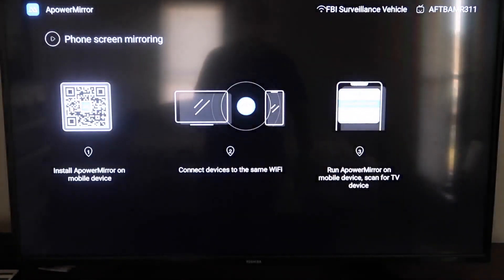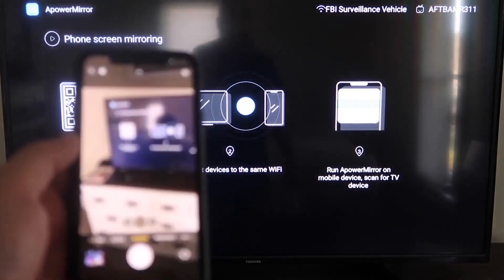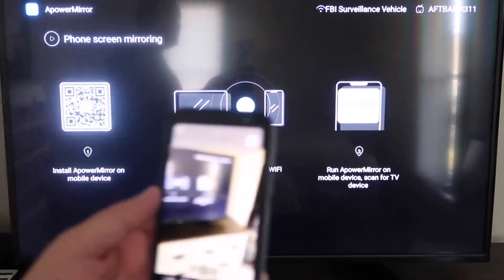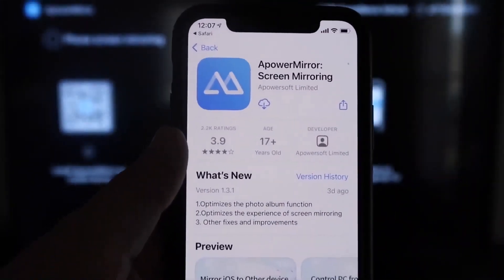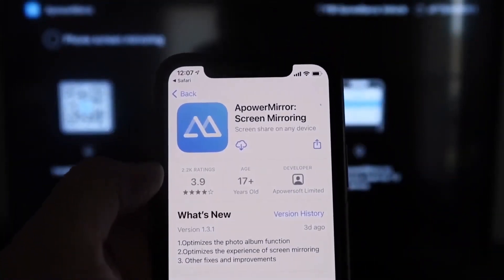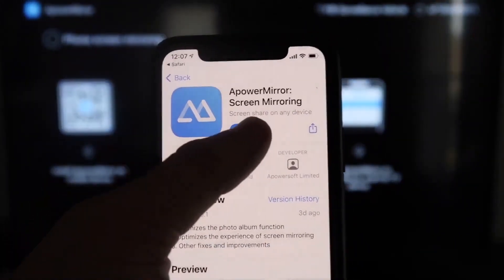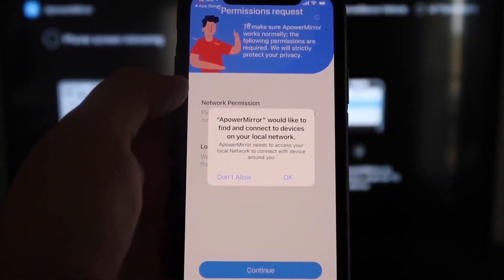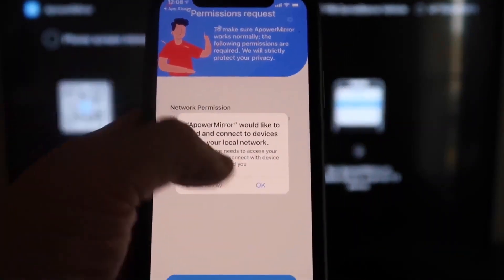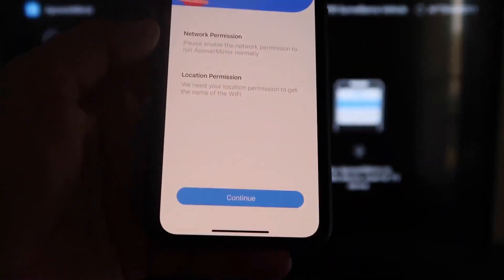It'll take you to a QR code on the left side. Open up the Camera app on your iPhone and scan it. Once scanned, a QR code reader link will appear at the top — tap on it and it'll automatically take you to your iPhone so you can download the APowerMirror app. Click on it to download, then click Open.